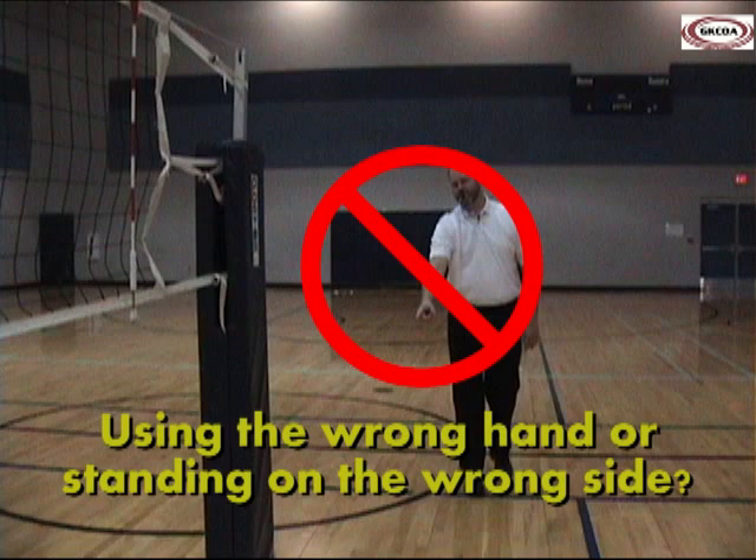It is very important that the second referee move to the offending team's side of the net and use the proper hand to signal the violation when calling a fault. If the second referee uses the hand nearest the net when signaling, it could leave the first referee unsure, and the signal by the first referee may indicate a violation by the wrong team.